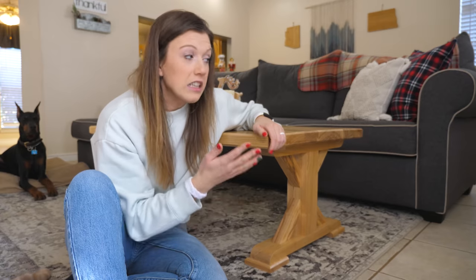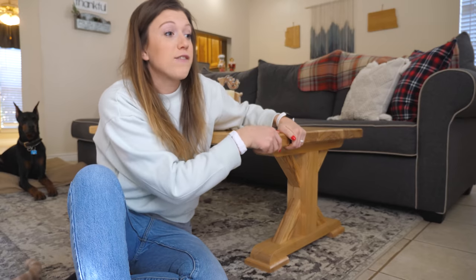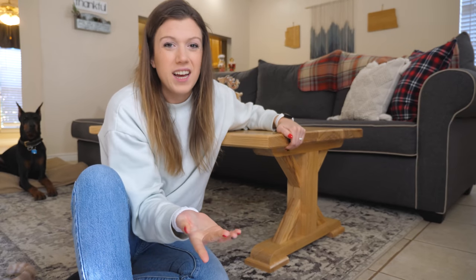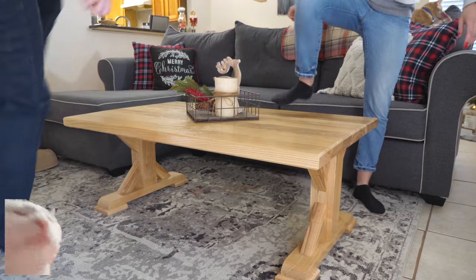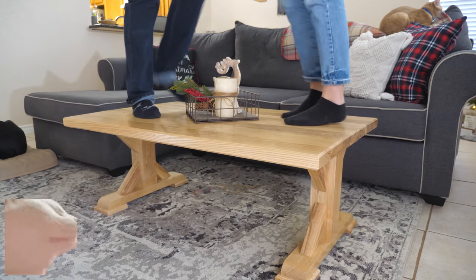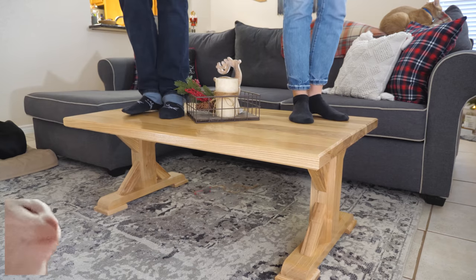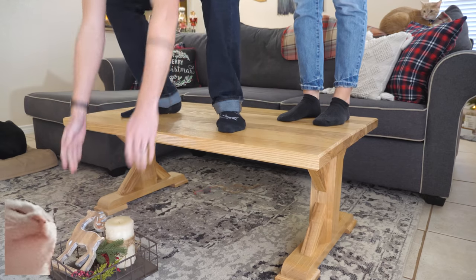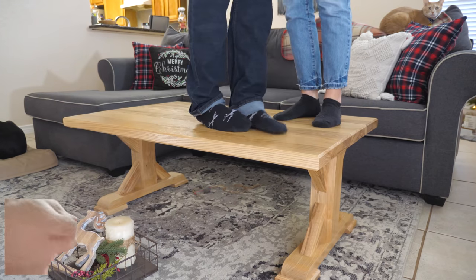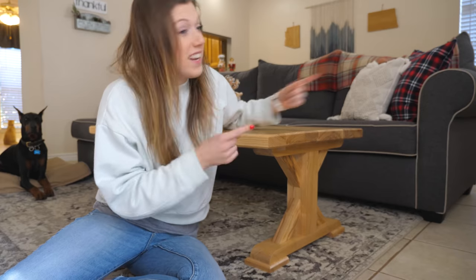It's a really heavy table — at least 100 pounds, maybe even up to 150. It's solid ash, so it is very bulky and heavy. We've just got to test if it's sturdy enough, if there's any twisting or wobbling or anything like that. If it can handle two of the whitest people in the world dancing on top of it, then I think it should be fine.